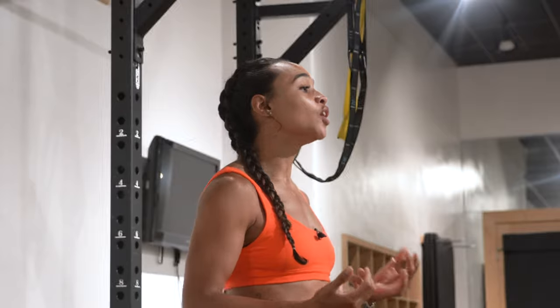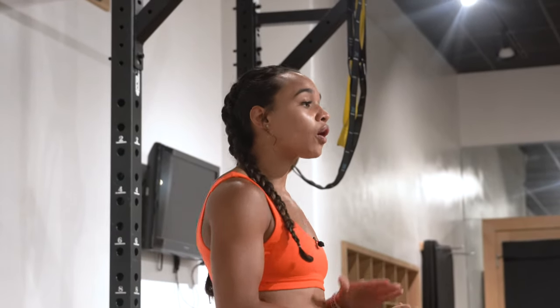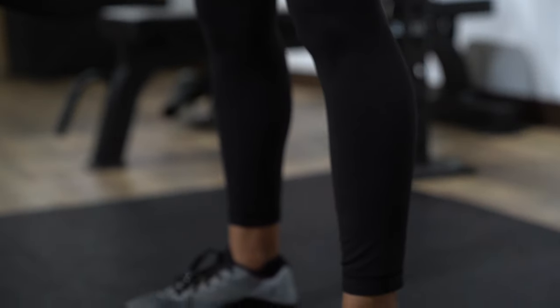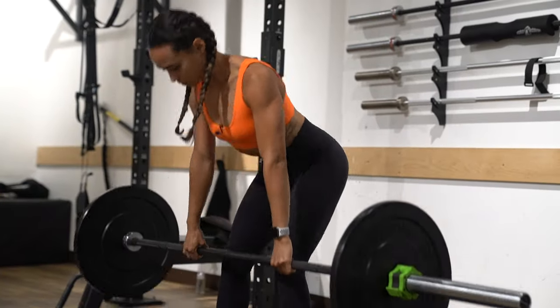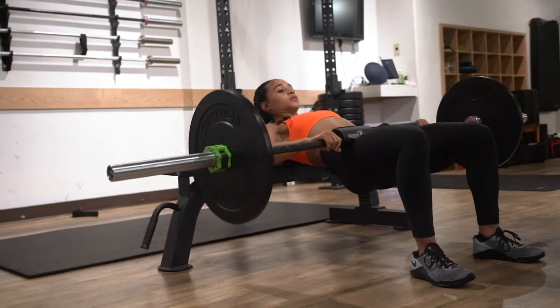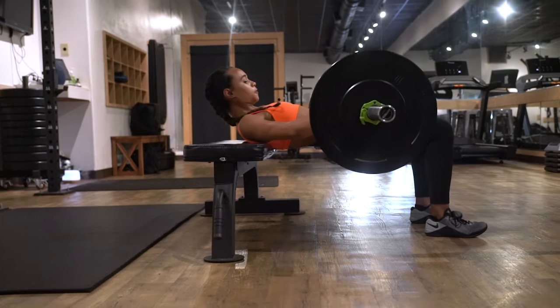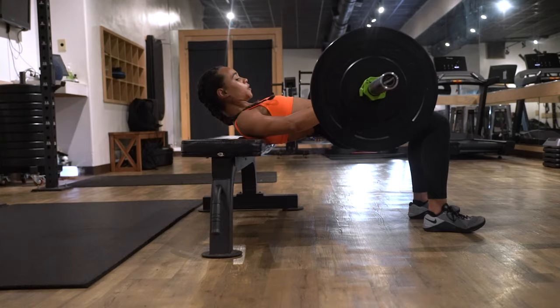So today I'm gonna take you guys through eight different exercises that you can do to specifically target your glutes. All of these eight exercises, we're just going to use a barbell. A good thing about this is you can take these eight exercises and maybe put them into an entire glute workout. All you need is one barbell, eight different exercises.